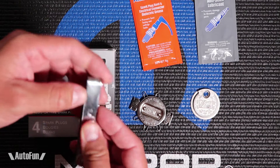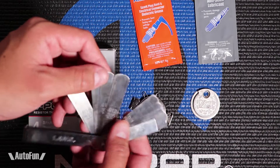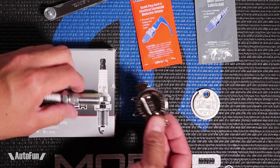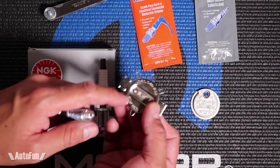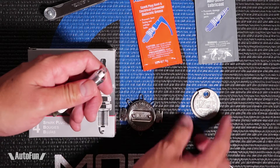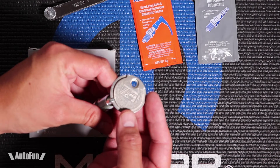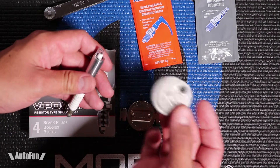One way to check the gap in spark plugs is to use feeler gauges — these are literally pieces of metal of different thicknesses that will be inserted in here to see if the gap is correct. The other type is the wire type. The wire types are round and there are different sizes, so I would find the size of the gap that I want and insert that to confirm if the gap is correct or not. This one is the most common, which is the dial one. The dial one is inserted in here and I would turn it until it stops very gently, and sure enough this one is gapped at the stock size of 0.050.